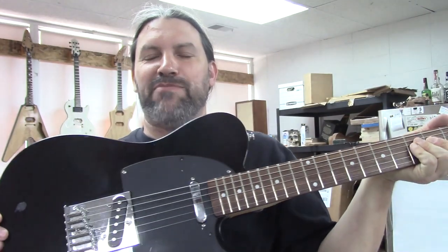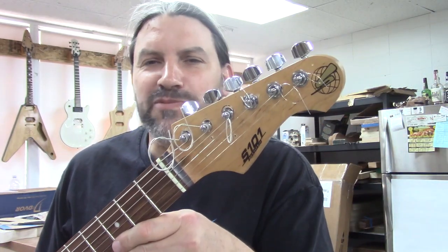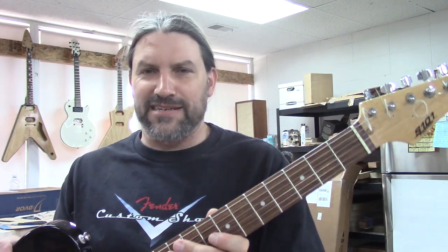Hey everybody, this is Matt. We're at Texas Toast Guitars, thanks for watching. I want to do a quick video today - I got my Fender Custom Shop shirt on. We're going to work on this guitar, which is not made by Fender. It's an S-101. My friend Ariel brought this in and she got this at a yard sale - or like an old gypsy woman cursed her with it. I'm not exactly sure.